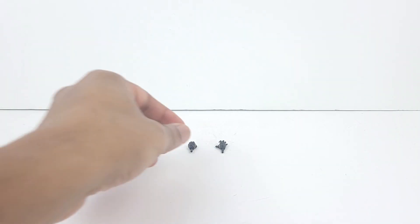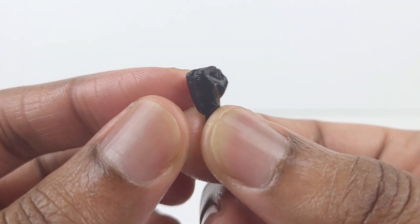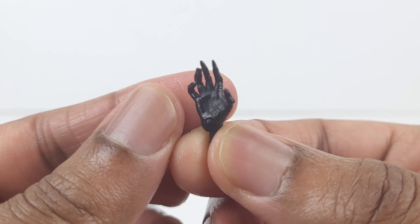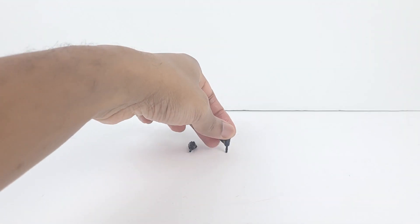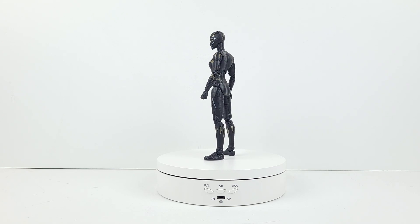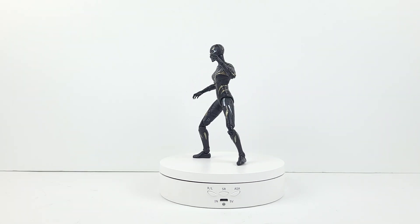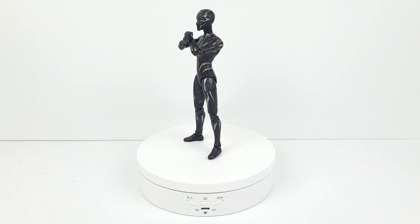Here's a look at the accessories. So here's the fisted left hand. Then here's the open right hand. Here's Black Panther with the alternate left hand. Then here she is with the alternate right hand.